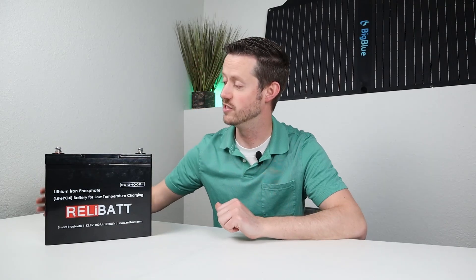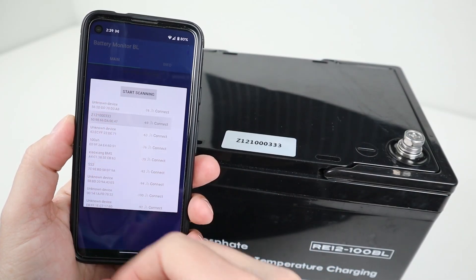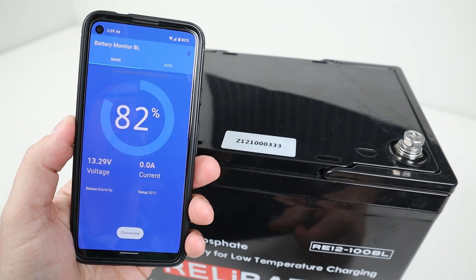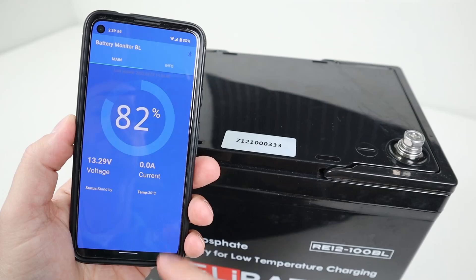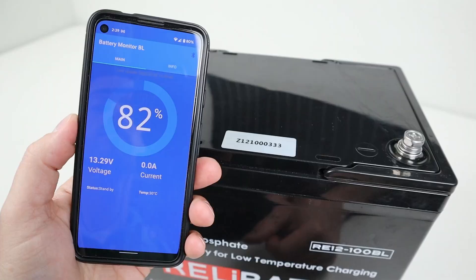Another great feature is you can actually connect to it with your smartphone using their app. Whether you have the iPhone app or the Android app, you just connect with Bluetooth and you can see the current state of charge, the power going in and out, the current temperature of the inside of the battery, and also individual cell voltages.